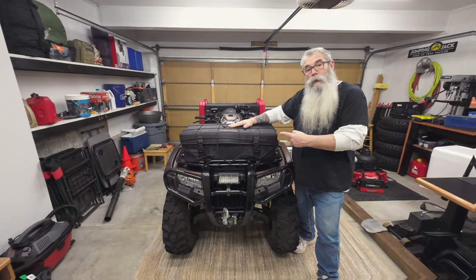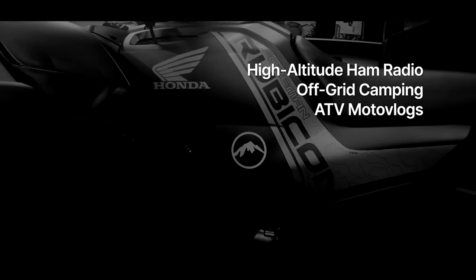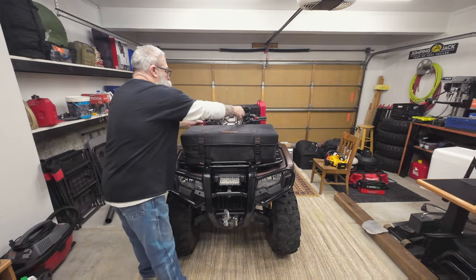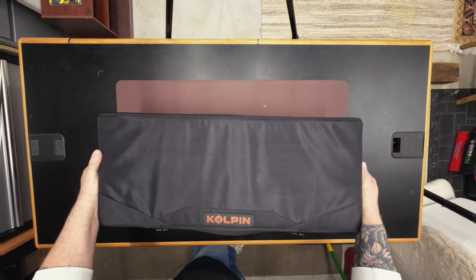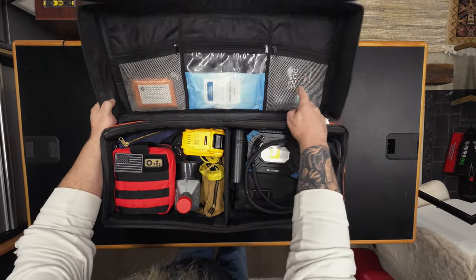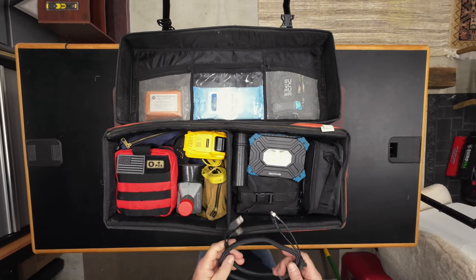We're going to take a look at everything that's in my front bag. So first off, I've got in the inside flap here your basic crack maintenance restroom business. On this side, I've got the essential battery stuff.